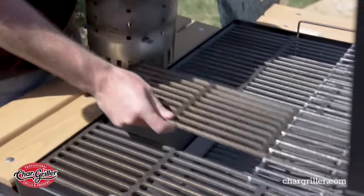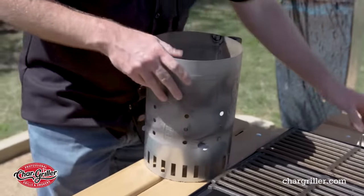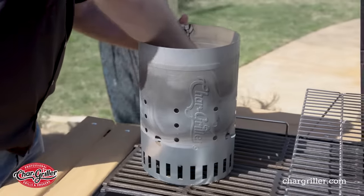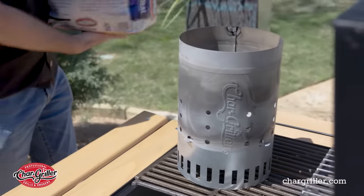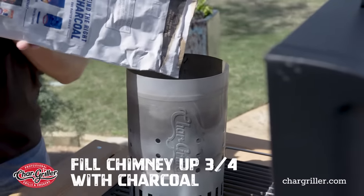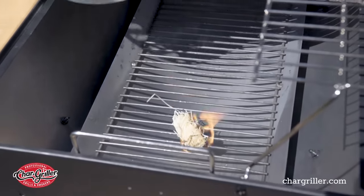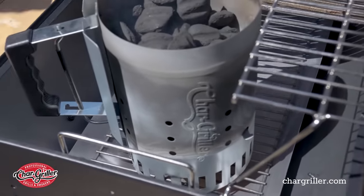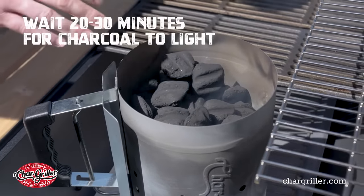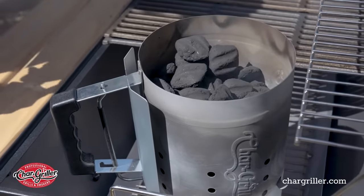To get your grill started, move your grates over to the left side. We're going to put our fire starter down here. You'll want to fill your chimney up about three-quarters of the way with charcoal. Light your tumbleweed or your newspaper, whatever you're using for your fire. Once you get that lit, just put your chimney right on top of it. In about 20 or 30 minutes, we're going to come back — this should have a nice little white ash to it. Once it gets there, we'll drop it in, then we'll set up our zones.